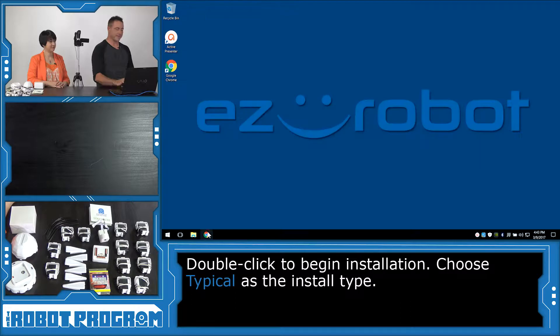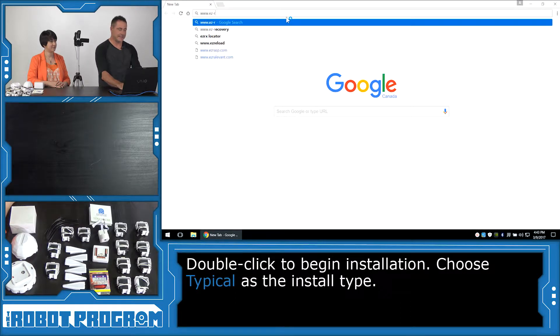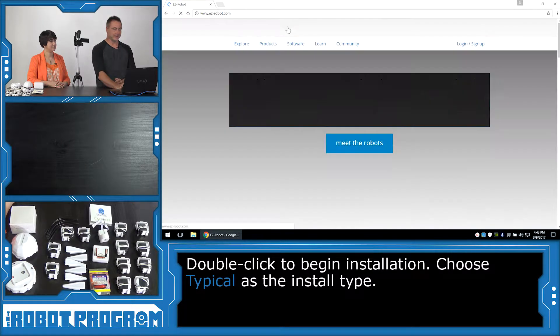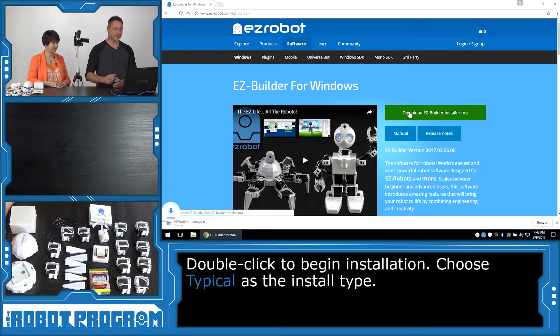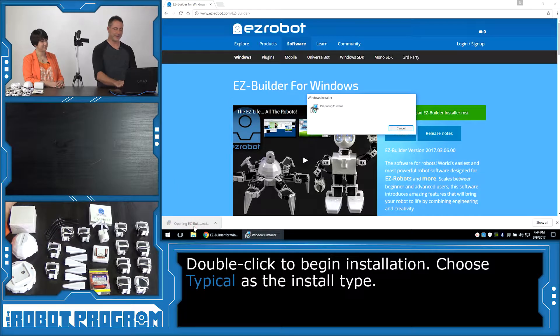On your computer, you're going to want to load up your web browser and visit www.easy-robot.com. You're going to click on the Software tab. Choose Download Easy Builder and wait until it downloads. Click and select to load the MSI file that downloads.